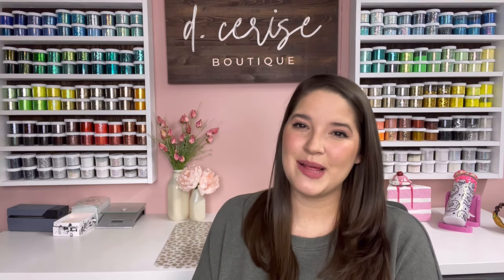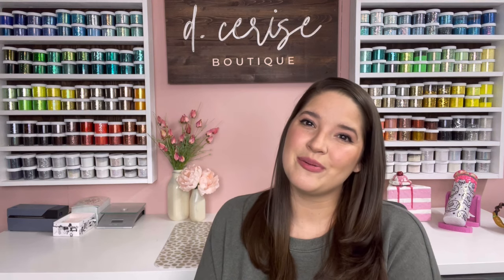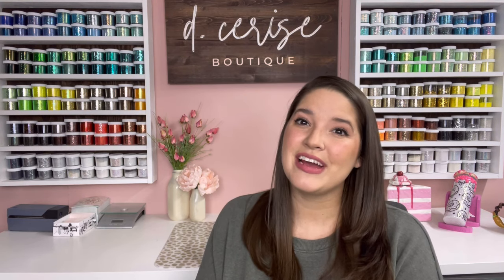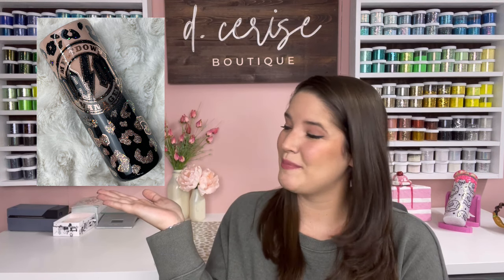Hey guys! Welcome back to my channel! My name is Deanna, I am the owner of D-Series Boutique as well as the Facebook group Tumblr Tutors. Today I'm going to be showing you guys how I make one of my best selling cups — this absolutely gorgeous reverse ombre peekaboo.